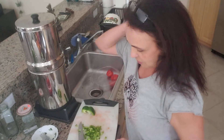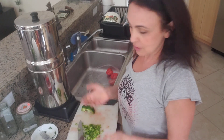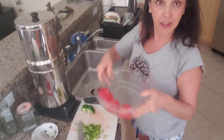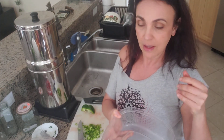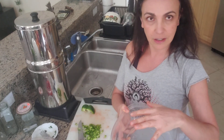Hi guys, so many of you asked me to make videos about what I make, so today I'm making salsa. I have some tomatoes that I cleaned from the skin — I peel the skin off. The way I do it is I boil water, pour it on the tomato, and let it sit for a couple of seconds, and then the skin comes off very easily.